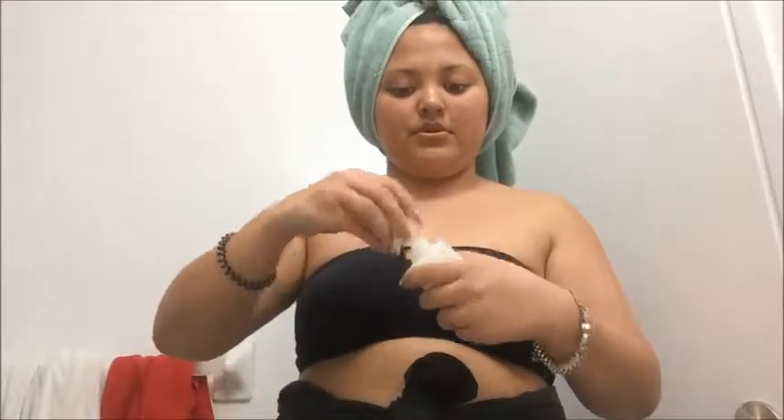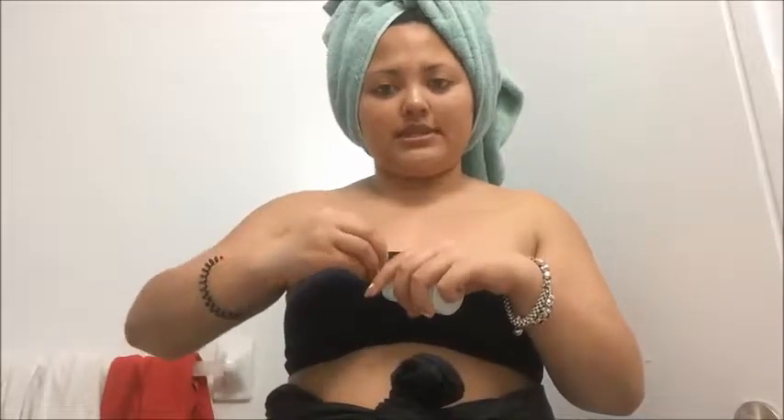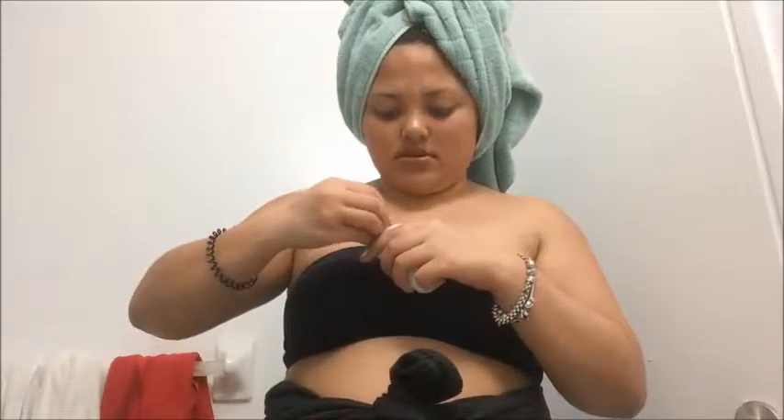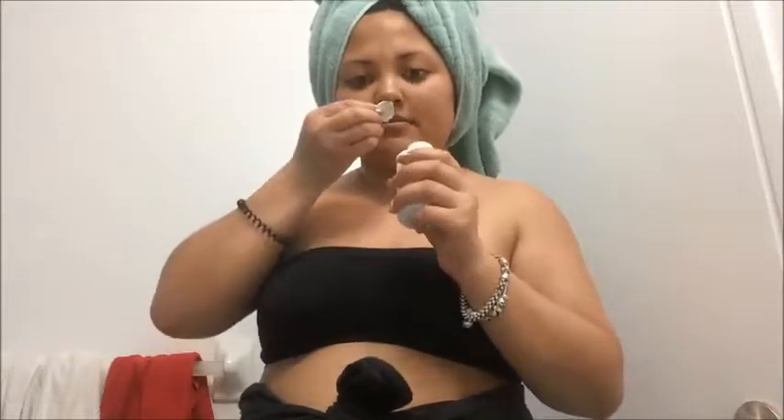We're going to open this up. I'm going to leave this on as long as I can because I also don't want to stay up too late. Let me smell it first. It actually smells like an herbal essence conditioner — that makes sense. Now that my hair is somewhat towel dried and not as wet anymore, I'm just going to apply this on. What I like to do is do it by section, so first I'll do it with this section.